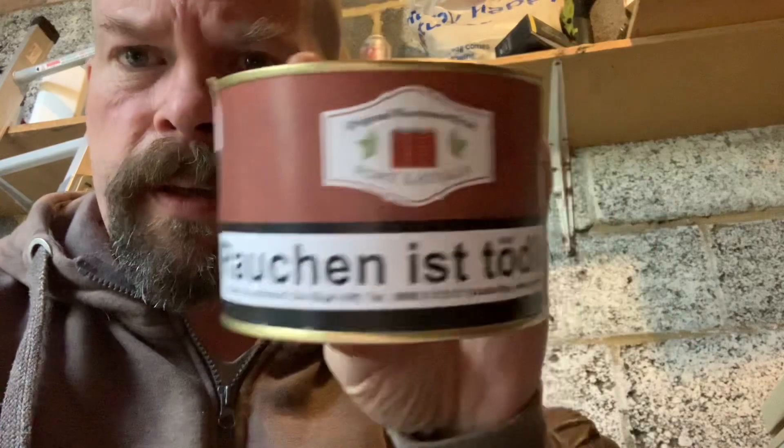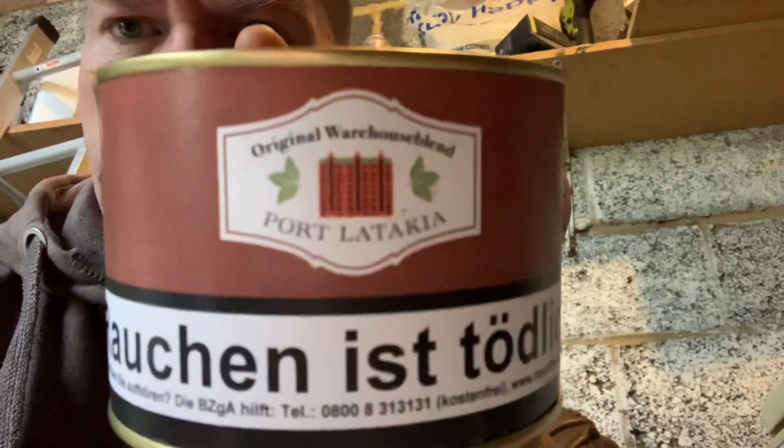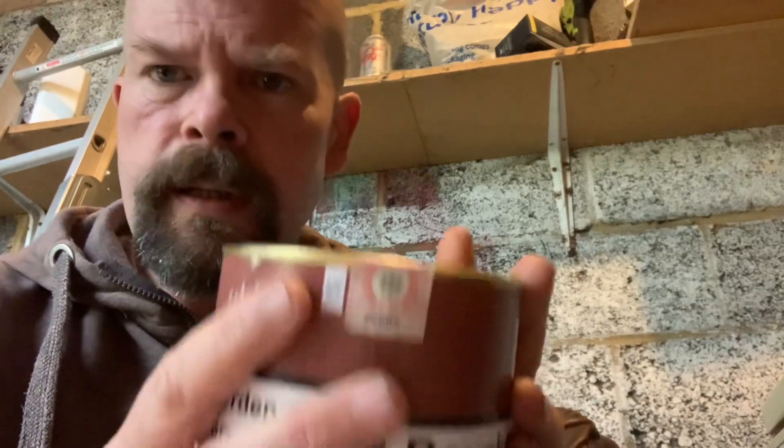Hiya folks, Phil here. Happy Saturday. The long-awaited tobacco review here: HU Port Latakia. It is another 100-gram paint can from Hans Wiedemann, Kohlhauser and Kopp — Original Warehouse Blend Series.